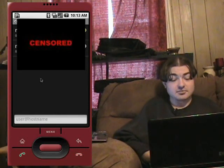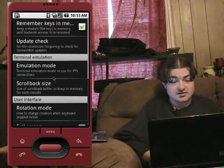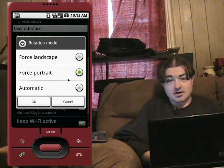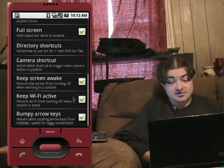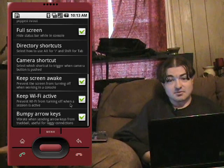ConnectBot is pretty easy to set up. Hit menu, go to the settings — it has some settings in there. You can select the emulation mode, rotation mode. You can force it landscape or portrait, or have it automatic. I normally have my phone on automatic so when I slide out the keyboard it rotates the screen. Being on the emulator, we want to keep it in portrait mode. I choose to keep the screen awake when running this program and keep Wi-Fi alive. Most of the time when I use this I'm actually plugged into power, so it stays connected.